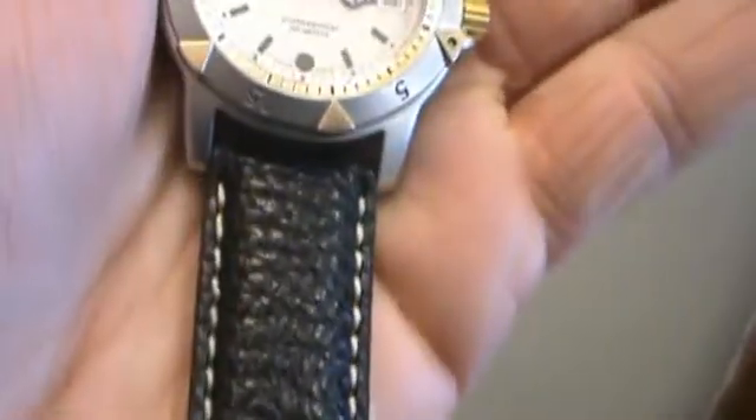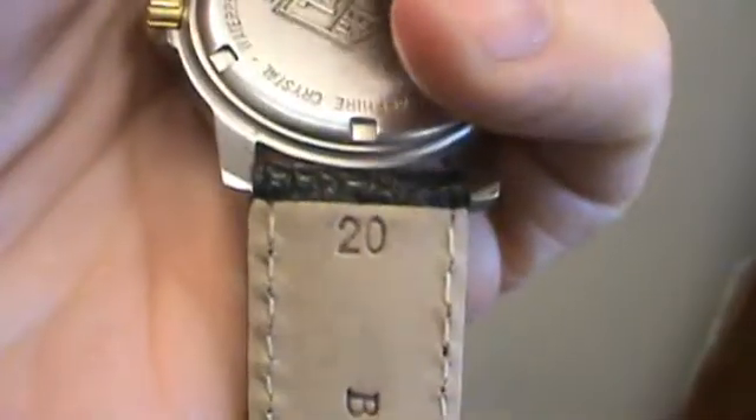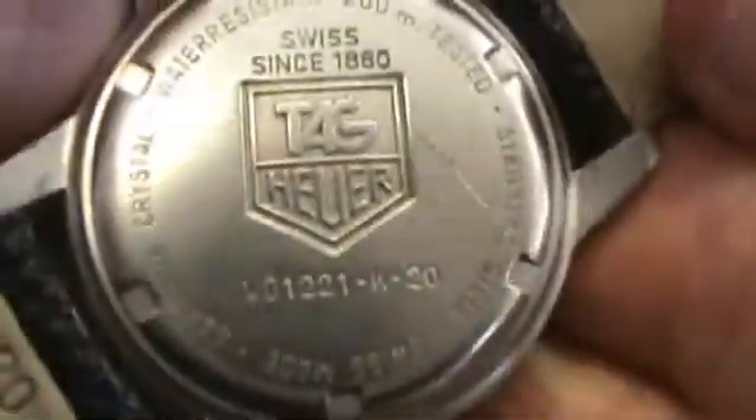It has a brand-new padded-stitched leather band. The lug width is 19mm, but this 20mm fits in there and looks good. There's the case back — it has a few scuffs on the case back, but overall this watch looks great.